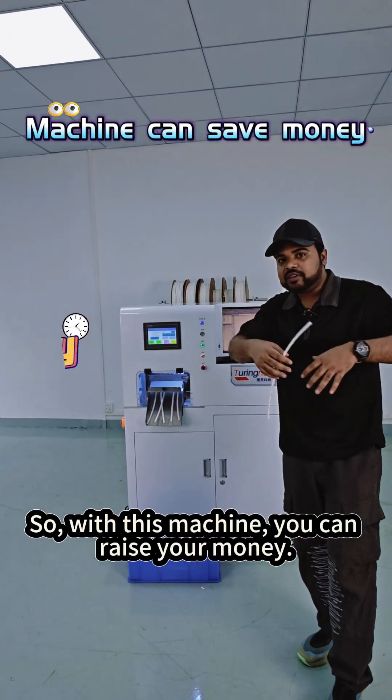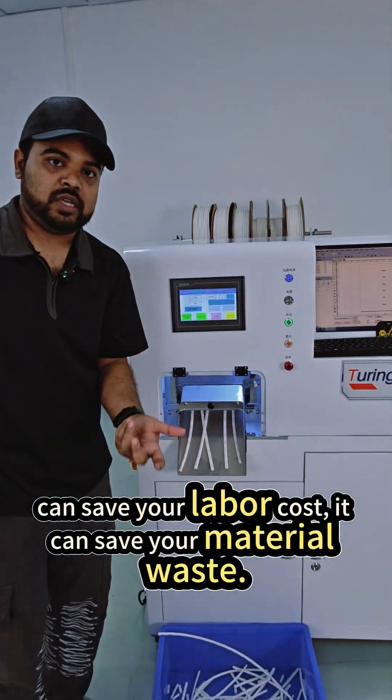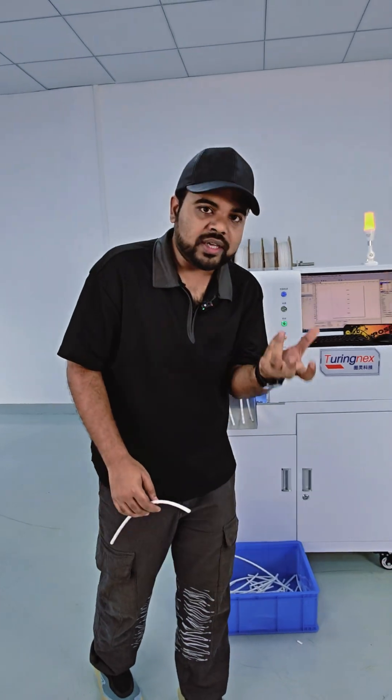With this machine you can raise your money — and here is why. It can save your labor cost and it can save your material waste.